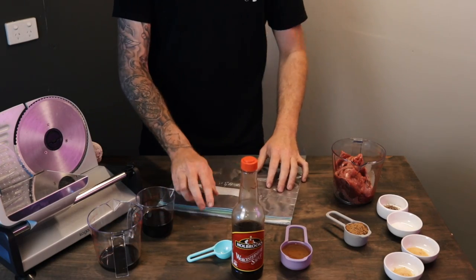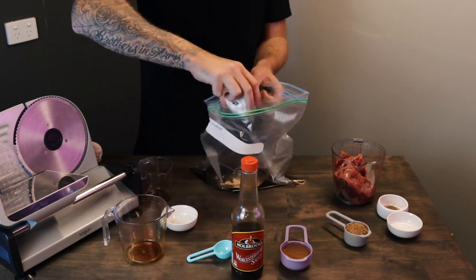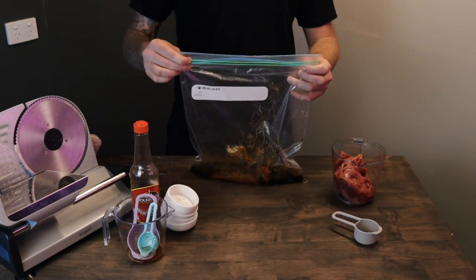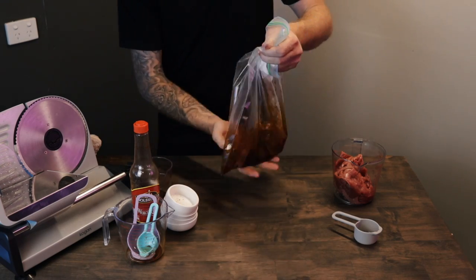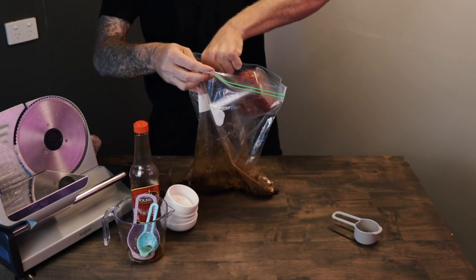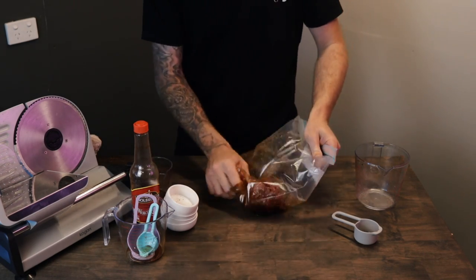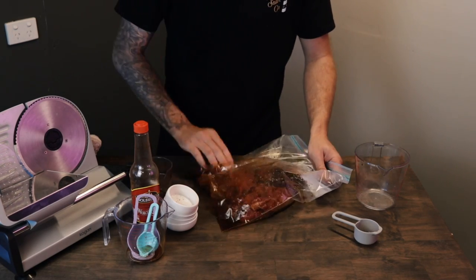Now we've got all the ingredients measured out. We'll just chuck them in one of these bags. Close that up and give it a little shake to mix up all those ingredients. Put the 500 grams of meat in, then shut that up. We want to make sure all the meat separates so that all the marinade gets in and gets around every piece of meat.